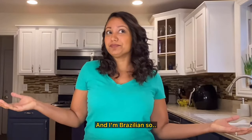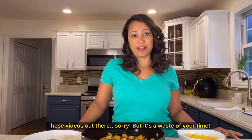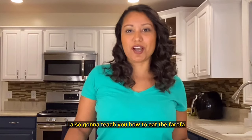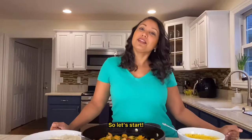And I'm Brazilian, so I guess I know what I'm talking about, right? Those videos out there — sorry, but it's a waste of your time. It might be good, but it's not moqueca. It's time to learn from a Brazilian. And if you stick with me until the end of the video, I'm also going to teach you how to make farofa, the side dish we're also going to be making today. So let's start.